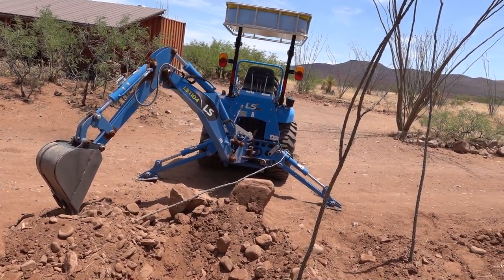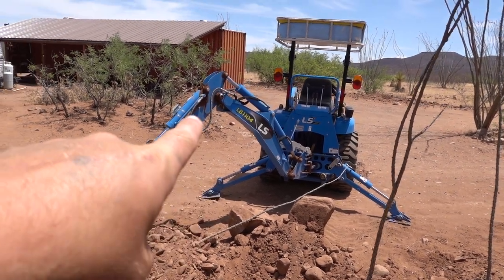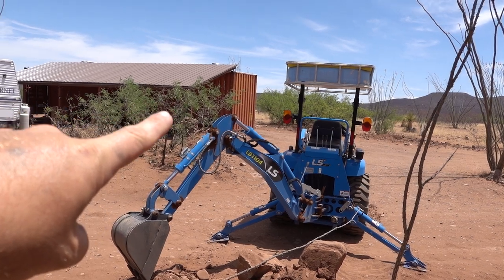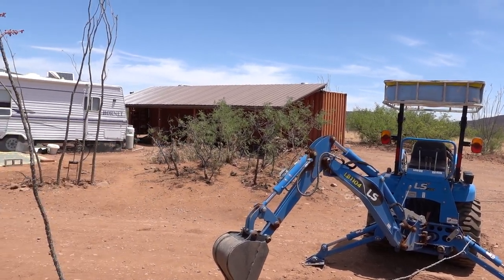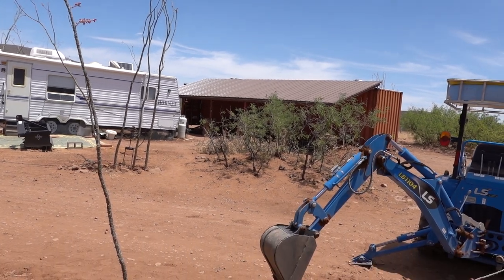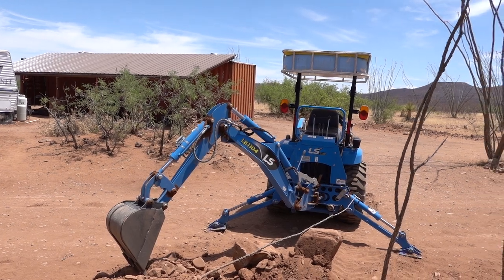Now all we've got to do is finish digging our trench here so we can run conduit. The plan is to dig a trench all the way to the corner of the container over there, and then use conduit to run along the outside of the container all the way over to the battery room, rather than digging a big long trench all the way over there.